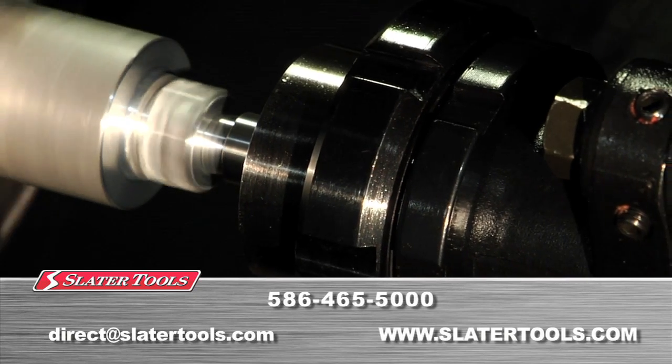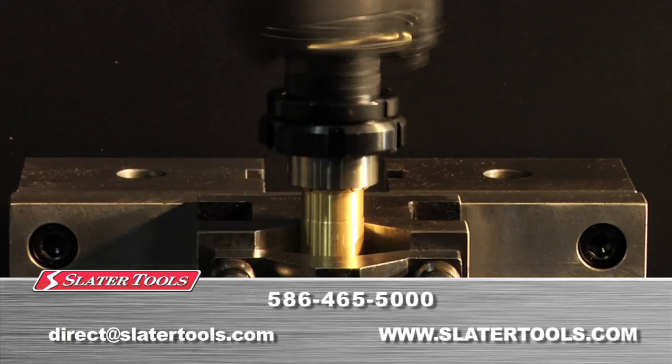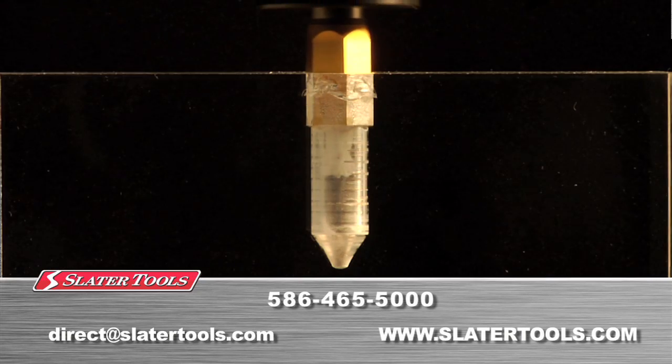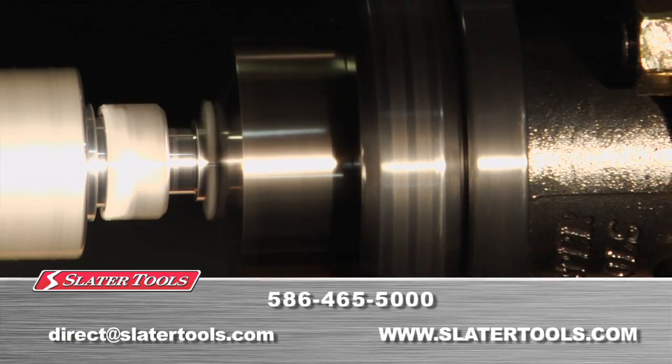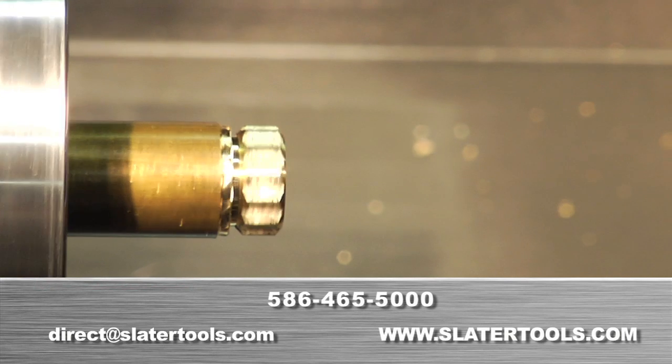Our courteous technical staff and engineers are eager to review your tooling requirements and assist you in choosing the right tools for your application. With over six decades of experience in the industry and thousands of tools in operation throughout the world, Slater Tools is the company for rotary broach tooling. We put our name on it.